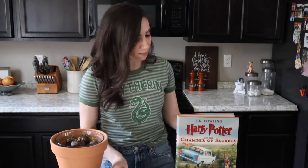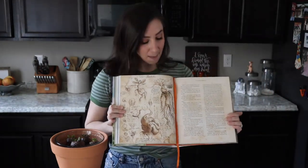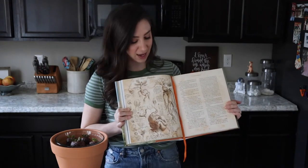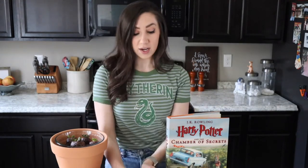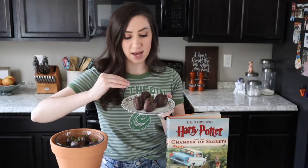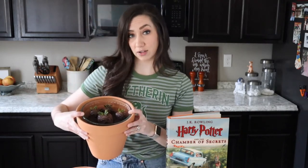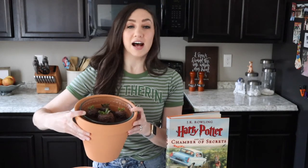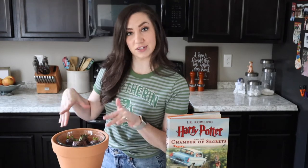So without further ado, turn to page 394 — actually turn to page 74. I just wanted to try to do my snake voice, but our recipe today is based on mandrakes from the Chamber of Secrets. We're doing herbology style — mandragora if you're a Hermione fan — and we are going to be putting a twist on the classic dirt and worms pudding cup. Instead we will be potting mandrakes in ours. This is dirt and mandrakes, if you will.